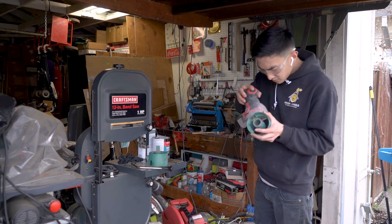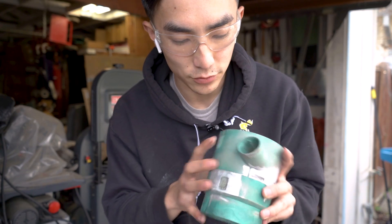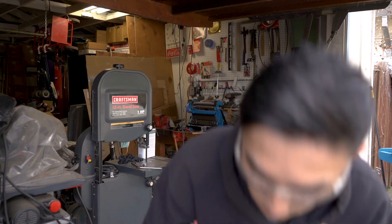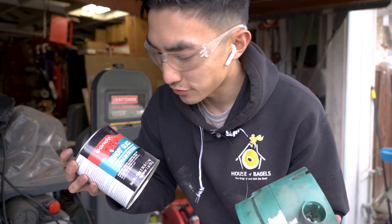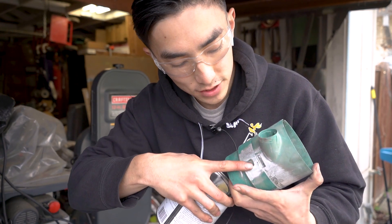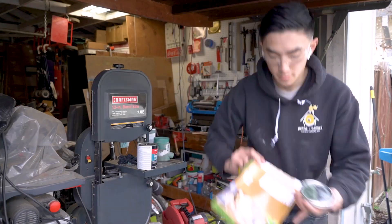Alright, I sanded down the fiberglass and the resin — it's looking pretty good on this side. There are still some big gaps in here, so I'm going to use this bondo glass, which is pretty much another fiberglass filler. It's not going to shrink, so that's why we're going to use it to fill in these big holes, and then we're going to come back with some bondo.